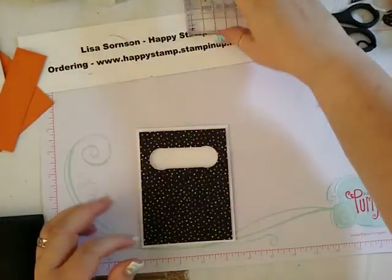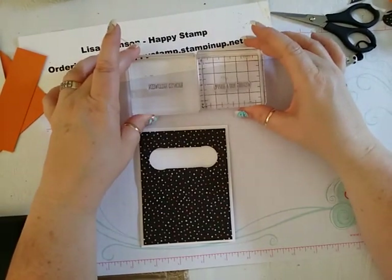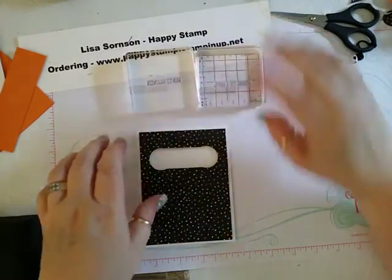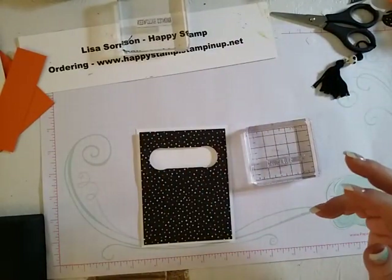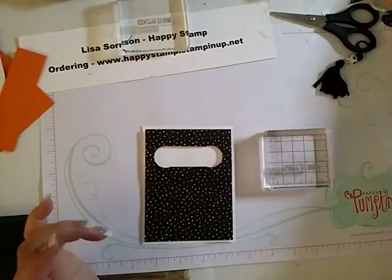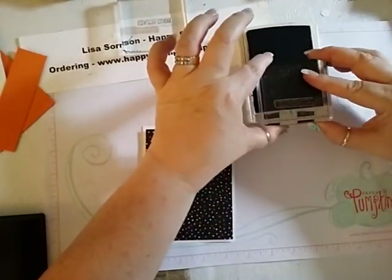What I did with my Wishing You a Happy Haunted Halloween sentiment is I just cut it in half. So I'm using 'Wishing You a Happy' on here, and then on the inside, 'a Haunted Halloween.' If I ever wanted to use the full sentiment again, all you have to do is butt the two halves up against each other — no big deal. I'm going to take my Archival Basic Black and ink that up. That's going to go in the middle, more towards the right.